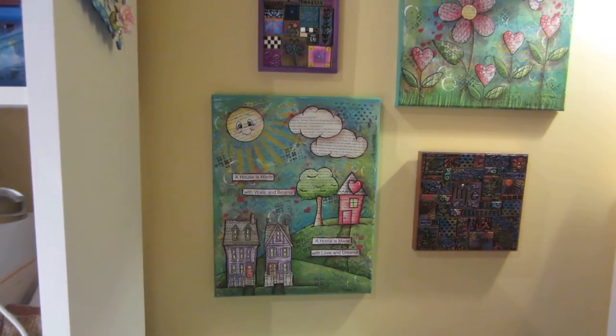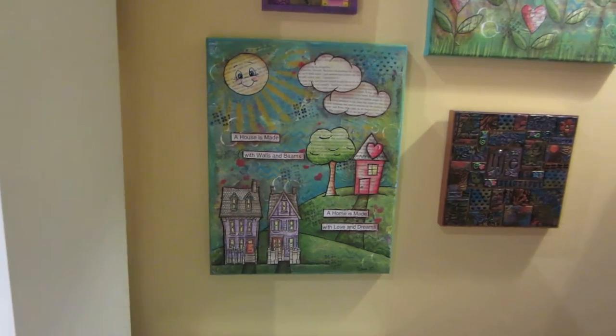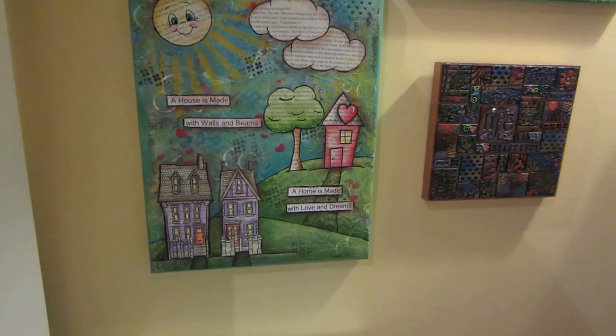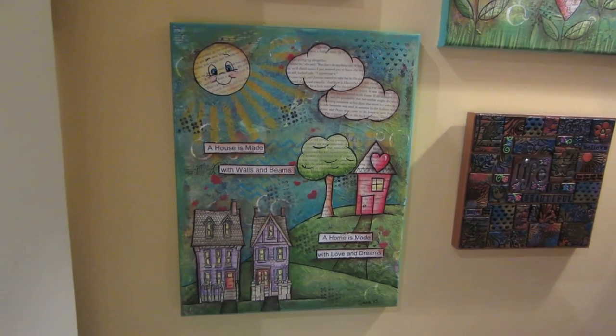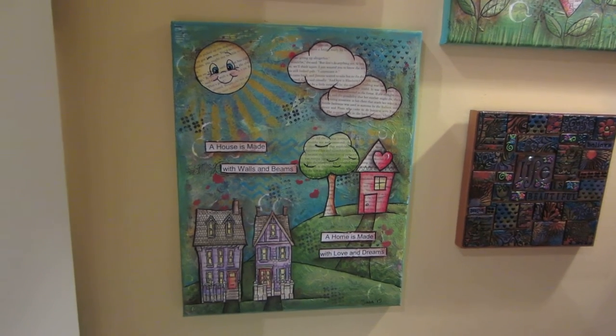Hello, it's Sarah, and I have another canvas to share. This one is: 'A house is made with walls and beams. A home is made with love and dreams.' And that is, I believe, 14 by 11 — something like that.